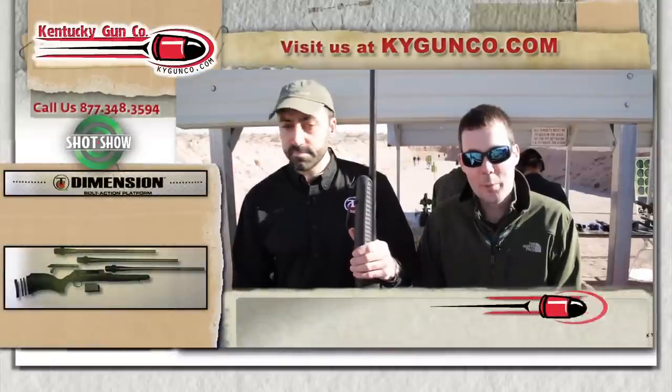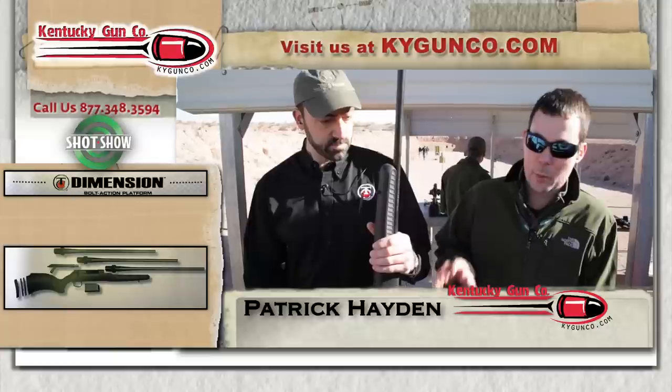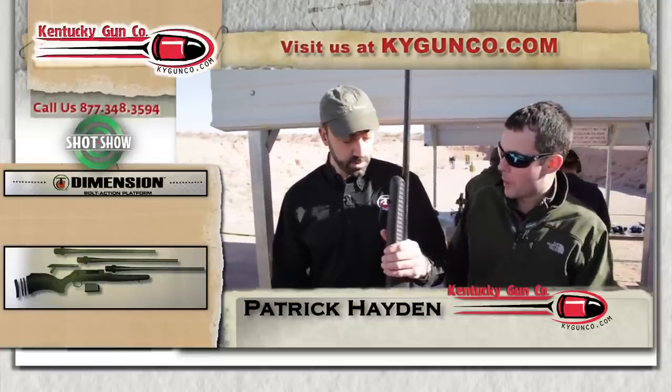Hey, I'm Patrick Caden with the Kentucky Gun Company, and we're at Media Day at the Range at the SHOT Show. I got Gary here, and Gary has a brand new rifle from Thompson Center. Gary, tell us a little bit about this rifle.